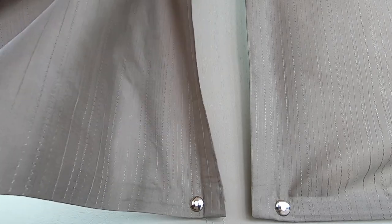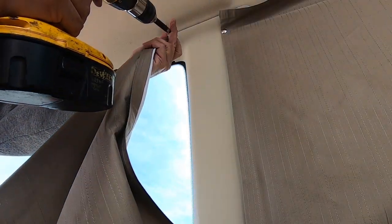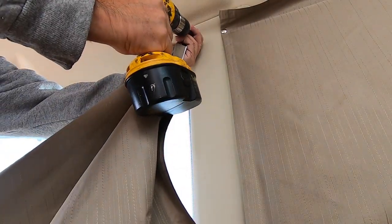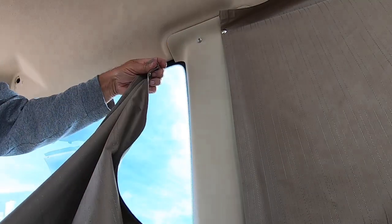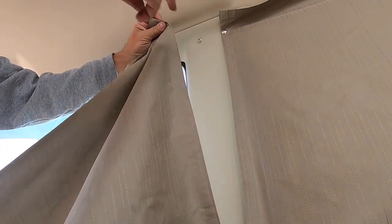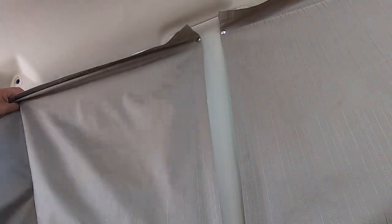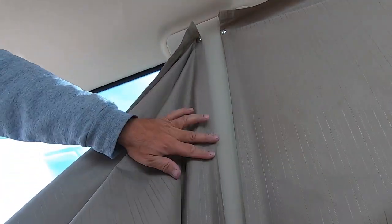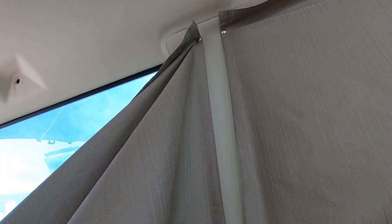Velcro is not an option — I don't like using Velcro. And the curtains are only hemmed with that iron-on tape. They're not sewn; they're just cut and then iron-on hemmed.